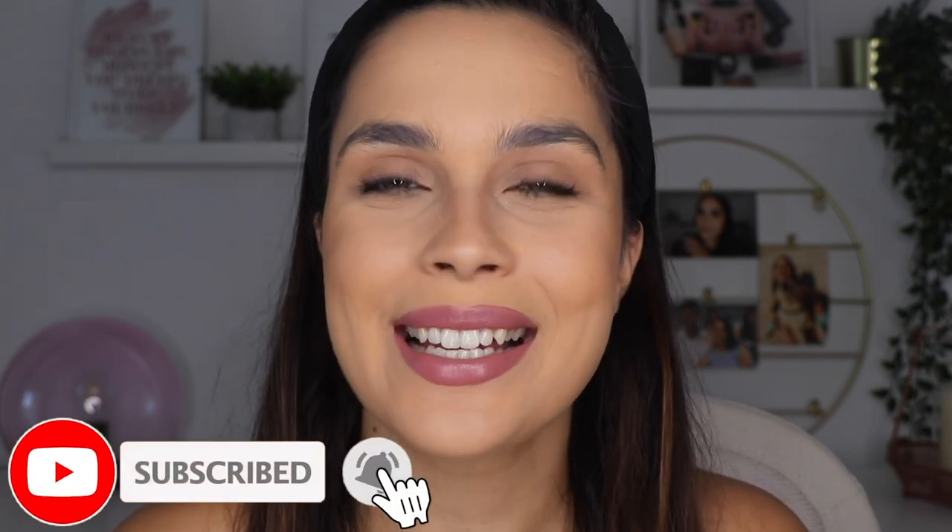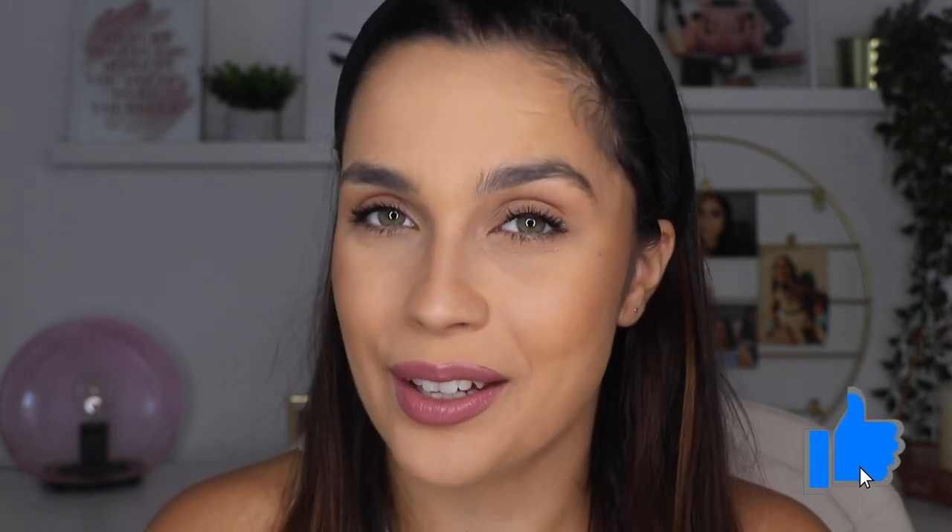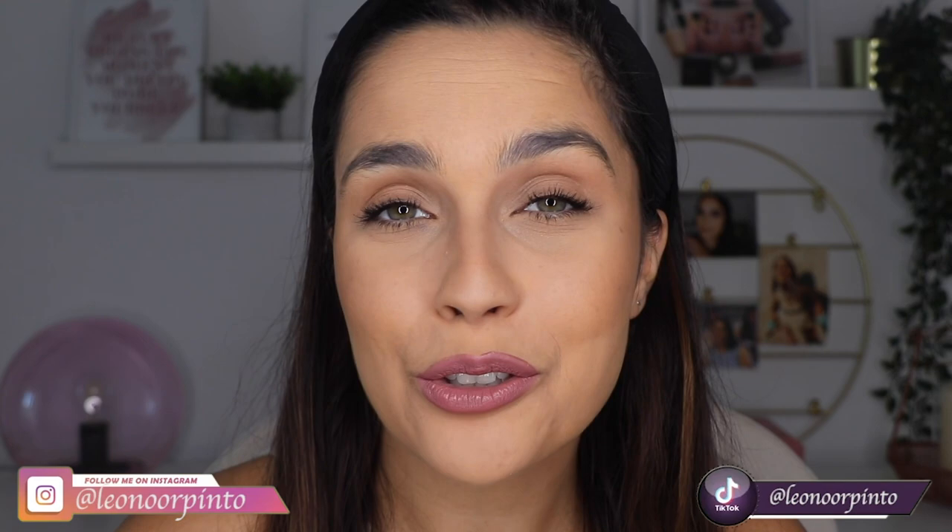Now I want to know what you thought about the video, if you liked it, what you think about the lipstick, and if you're excited to try it. Go down to the comments and tell me everything. If you like this video, don't forget to subscribe and click the bell so you get notifications when I upload. Also give it a thumbs up, and I'll leave links to my other social media down below. Thank you so much for being here and watching until the end — I hope to see you in my next one. Bye!